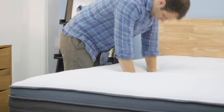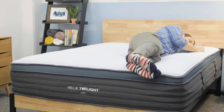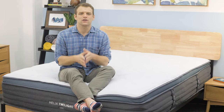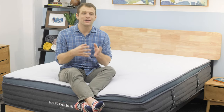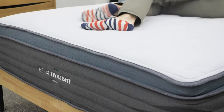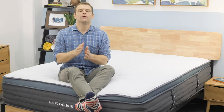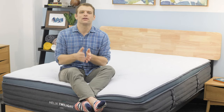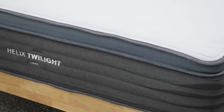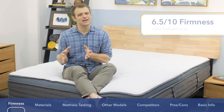Twilight is their firmer mattress version made for side sleepers. It has firmer support but a softer memory foam top, so you can sink in for pressure relief. Depending on the type of sleeper you are, Helix will have a different mattress that fits your specific sleep style better. Here on the Helix Twilight Luxe, I give it a 6.5 out of 10 on the firmness scale, which puts it right in the medium firmness range.